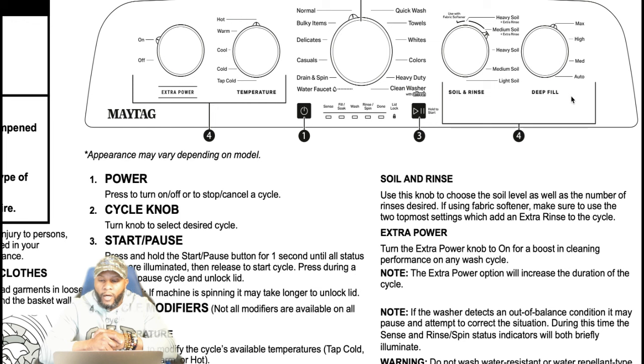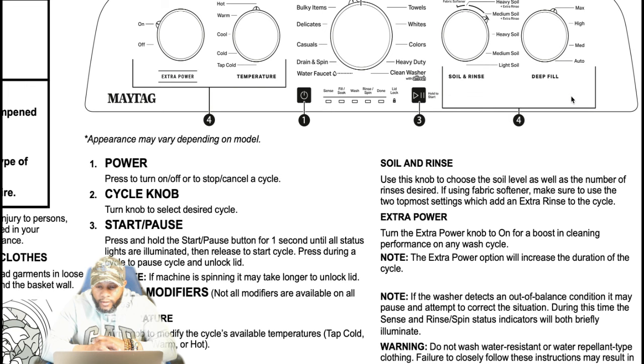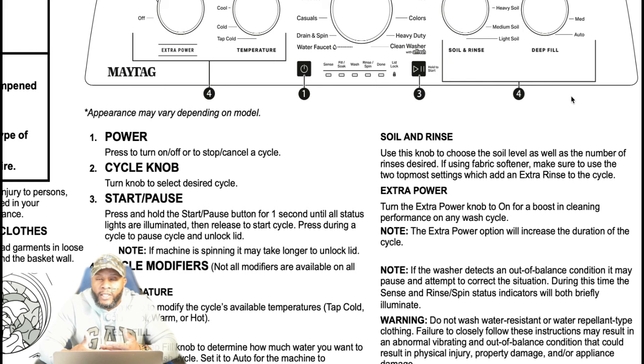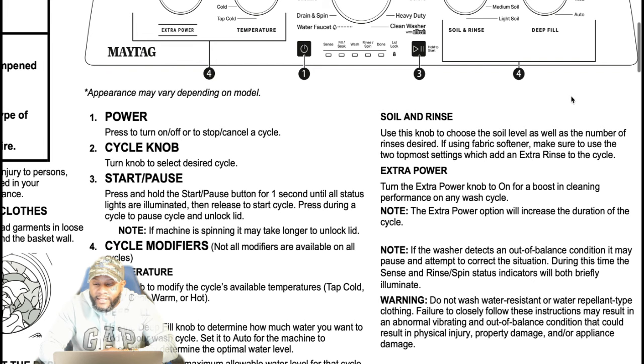We talked about the extra power. Turn the extra power knob to on for a boost to cleaning performance on any wash cycle. Maytag had this on older machines before and they're adding this function back. Note that the extra power option will increase the duration of the cycle — you have to compensate because getting clothes extra clean with an extra boost is going to take some time.